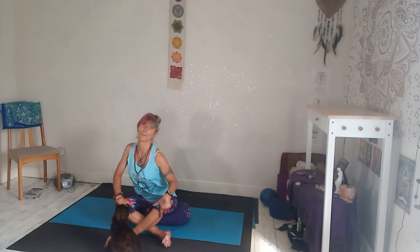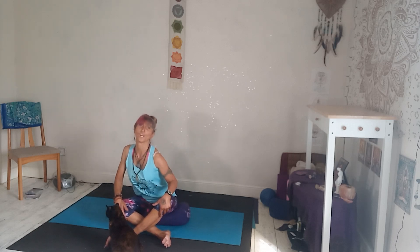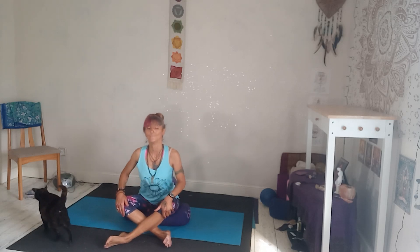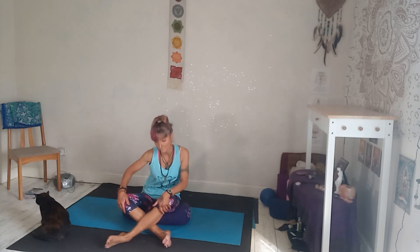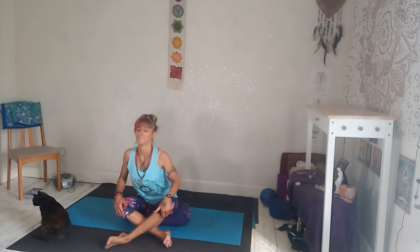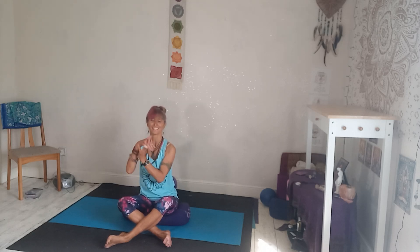Whenever we work on the spine, we're working on the whole system. The central nervous system runs down the length of the spine, so it's a really good way to get that energy flowing. I'm just going to change direction. If you need to go a little bit slower, you can. And coming back to centre, interlink the hands and do a little wrist rotation to start to wake up the wrists. Then go back the other way, which never quite seems to be as fluid. Just shake out the hands.